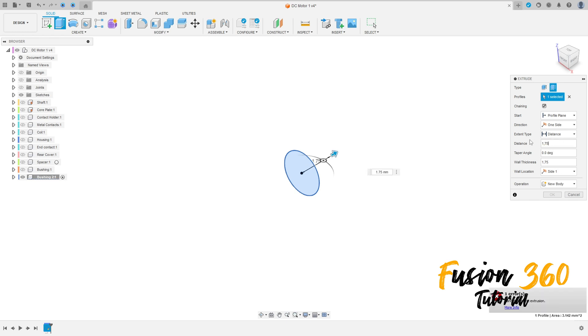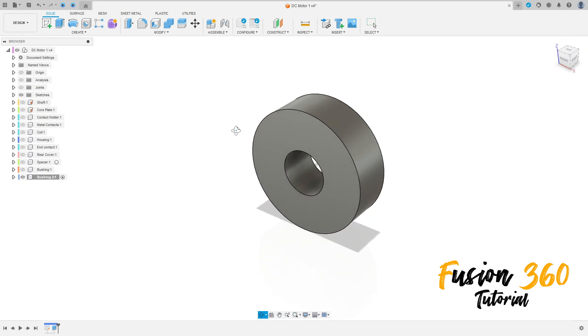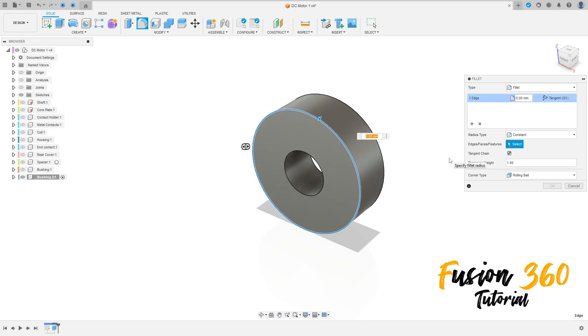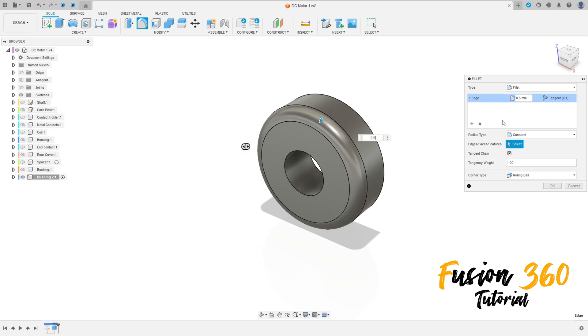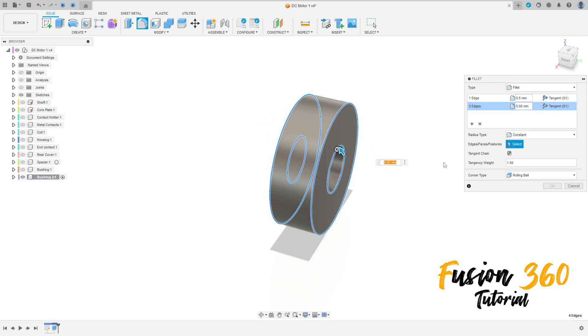is 1.75 millimeters. Change the side to Side Two and press OK. Now to finish this, go to Fillet, select these edges and add a fillet of 0.5 millimeters. Click here and add to selection — select this, add this, and this.